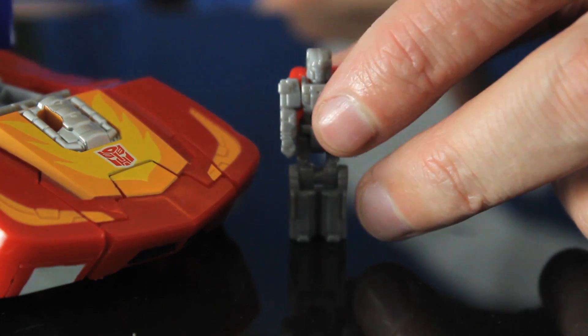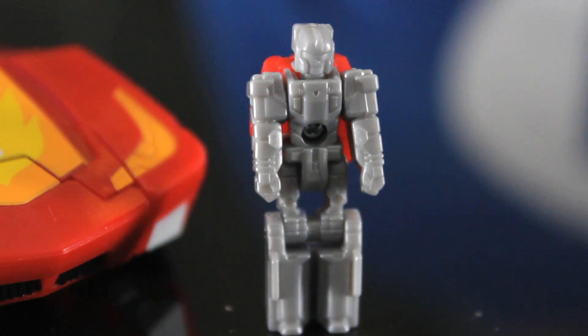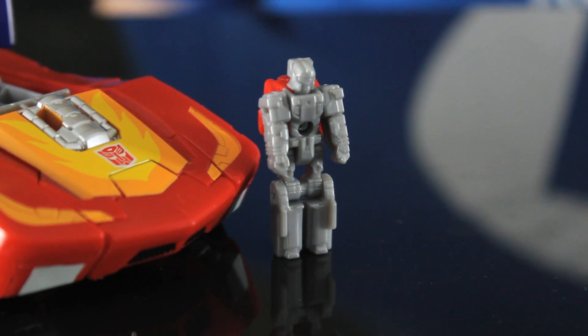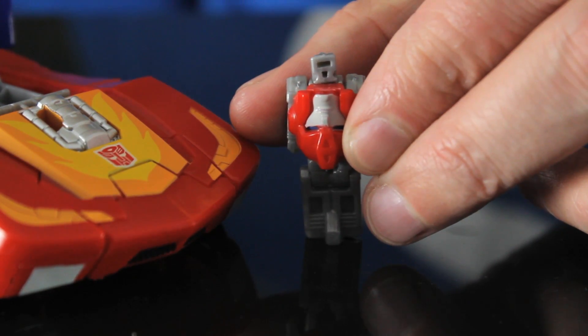So this is his Titan Master, which back in the day was called Headmaster. The original idea of the Headmaster gimmick from the 80s was that Transformers' heads would transform out into a smaller robot, which was actually a human-type character — very human in the comics, sort of green-skinned in the cartoon, from the planet Nebulos. One interesting thing is that the original Hot Rod toy was not a Headmaster. Hot Rod was actually a Targetmaster, where he had a little robot companion who transformed into his gun, named Firebolt. Now we've got the Titan Master, and his name is Fire Drive. As you can see on his back, he's got Hot Rod's face just as a backpack.